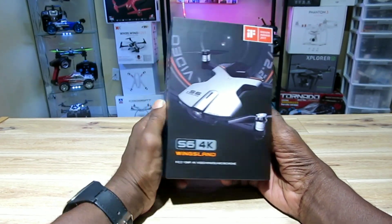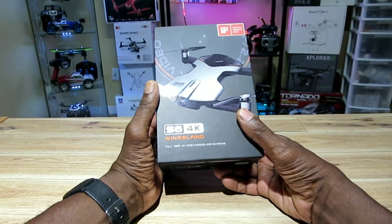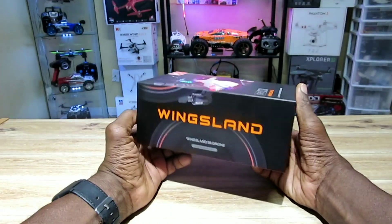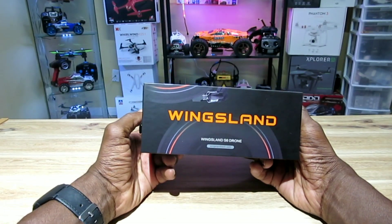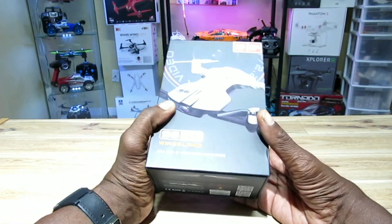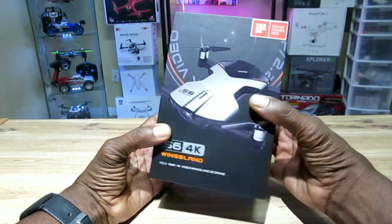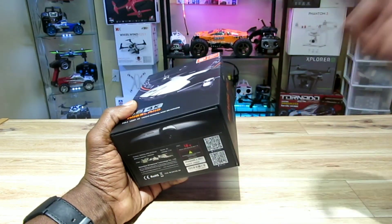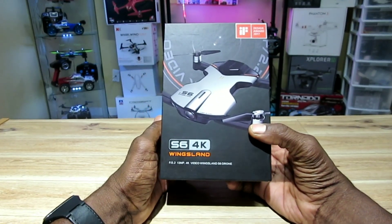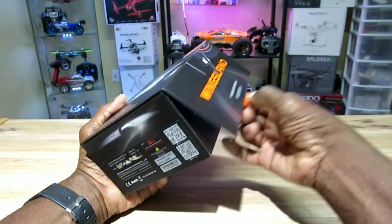Hey, what's up guys, it's your boy from Toronto doing this YouTube thing again. I have the Wingsland S6 4K foldable brushless pocket drone. I've been eyeing this thing for a few years now — it's been out a couple years and it's about time I just got it. I'm gonna do an unboxing, go over some of the features, set it up, and hopefully go for a flight today. It's raining but I'm anxious to get outside.